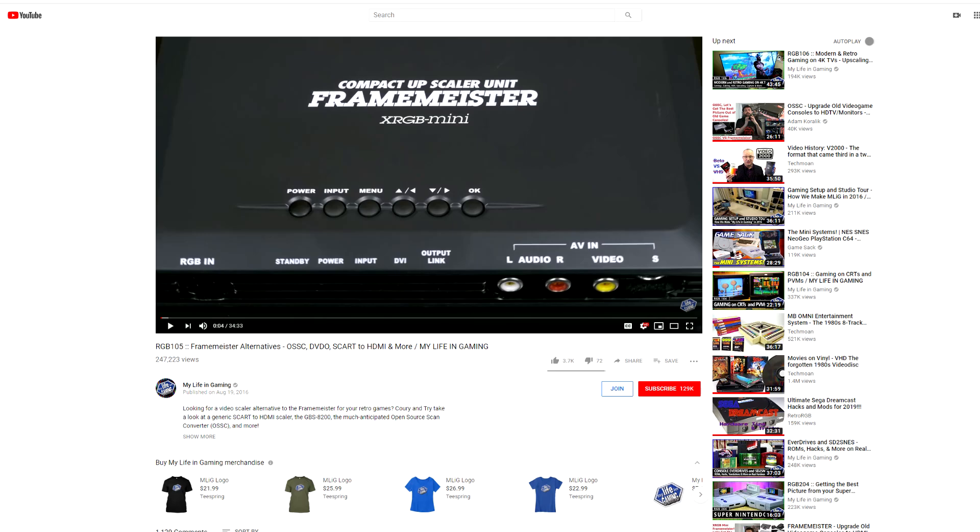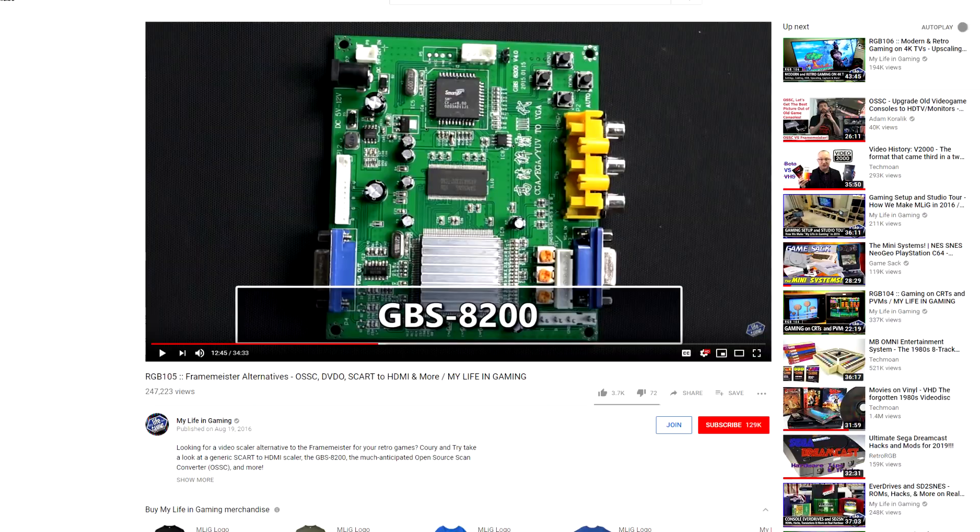You can spend hundreds of dollars on upscalers like the Framemeister, which is supposed to be the best one. But I was watching a video from My Life in Gaming, and they were showing a few cheaper alternatives. One of those was the GBS 8200, which is basically a little board for people with arcade cabinets looking to upgrade their CRT displays to flat panels. I went on eBay and picked one up for only $15, so if this works, it would be a pretty good deal.